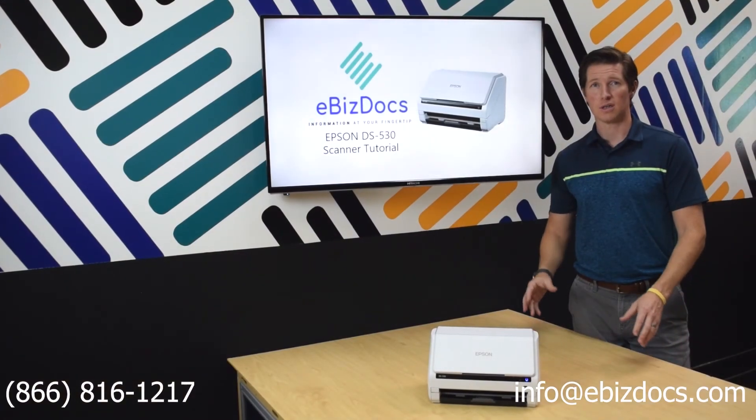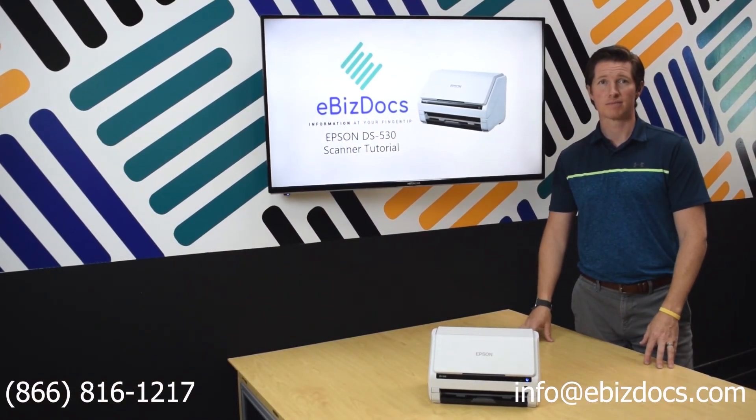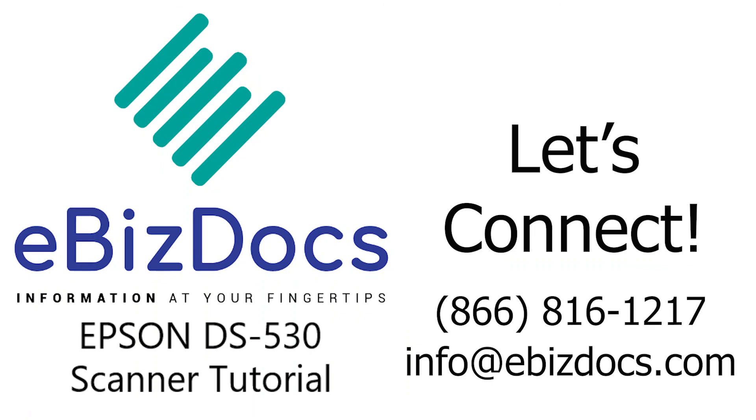This concludes the demo for scanning with the Epson DS530. Thank you.